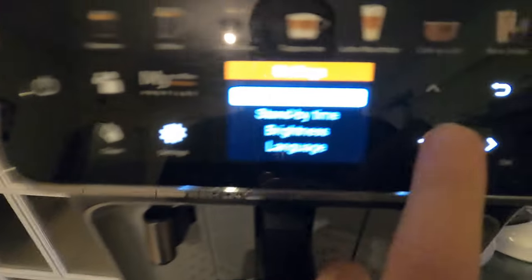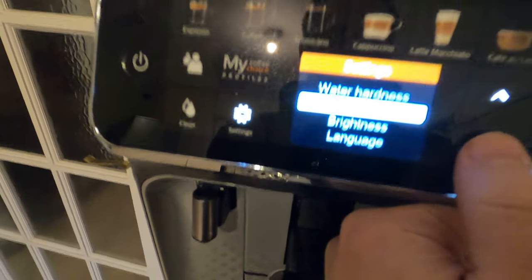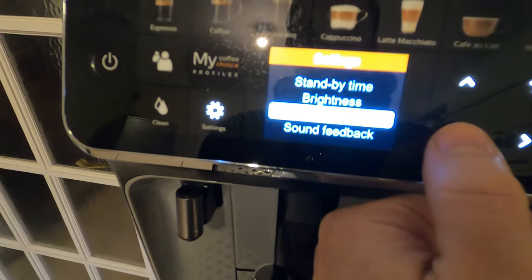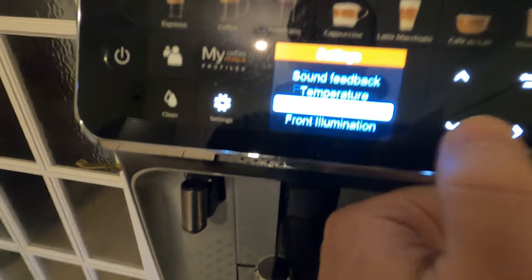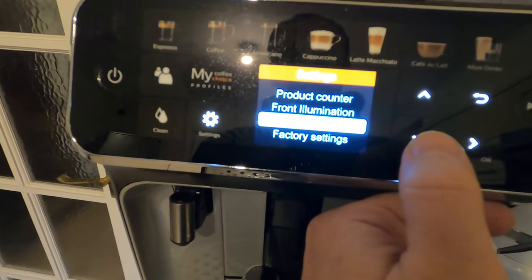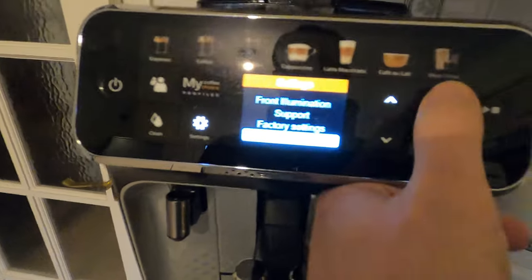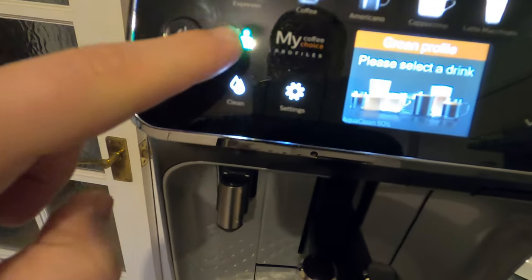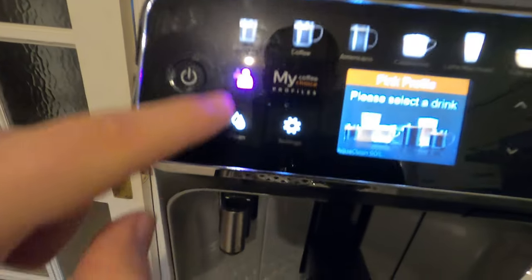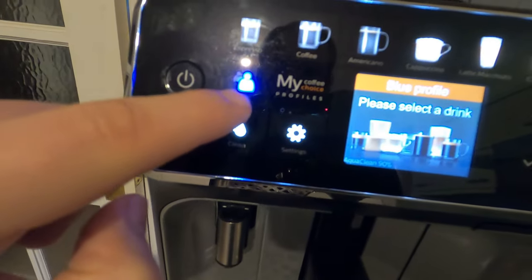In settings you've got: water hardness, standby time, brightness, language, sound and feedback, temperature, product counter, front illumination, support, factory settings, measurement units, clean function, and a profile function with colour-coded profiles - yellow, guest, blue, green, and pink. Blue is the standard one.